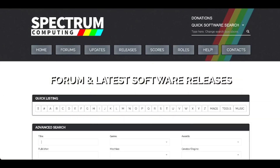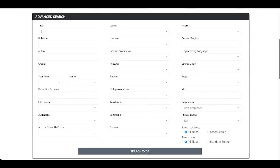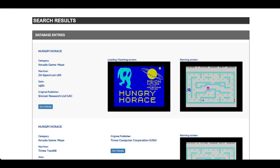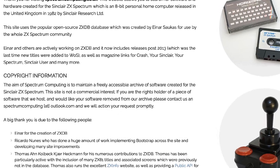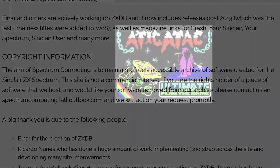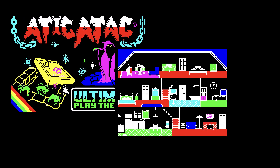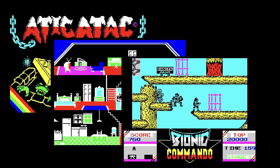It all starts here with the ZXDB, an open source database created by INR Saucas — apologies if I'm not pronouncing that correctly, and I doubt I am. It's for use by the whole ZX Spectrum community and made accessible on the spectrumcomputing.co.uk website. The aim of the ZXDB is to maintain a freely accessible archive of software created for the Sinclair ZX Spectrum, and it does a pretty good job of that, but there are some notable exceptions when it comes to software downloads. All software held in the database aims to be copyright free, and if any copyright owner wishes their software to be removed, removed it is, and sharpish.